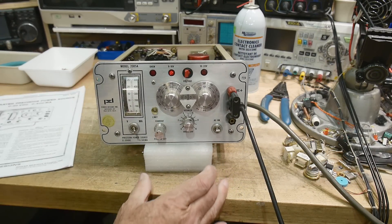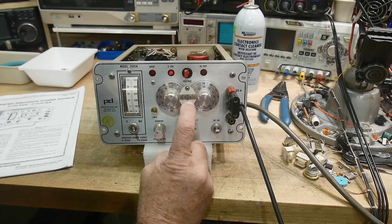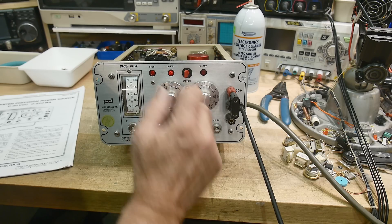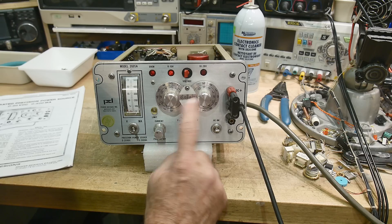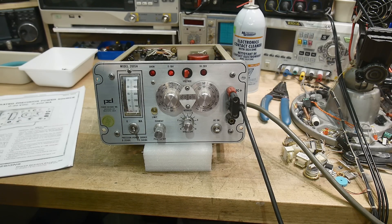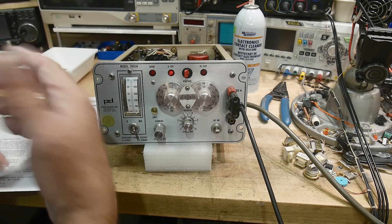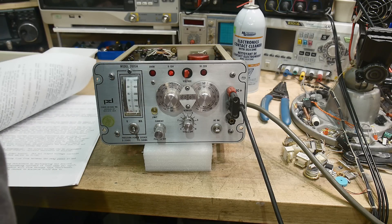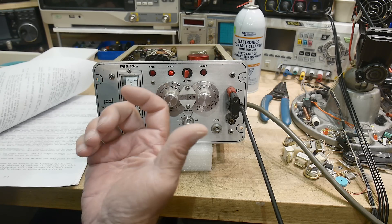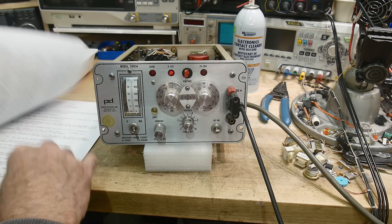People ask: how are you going to calibrate it, what tools do you have? This supply is good to four and a half digits. I do have two six-and-a-half digit voltmeters — they're way better than this by two orders of magnitude. I'll use those as my cal standard. They agree with each other pretty closely. I've thought about getting one calibrated — it costs about $8,500 — but they're plenty close enough for everything I need.